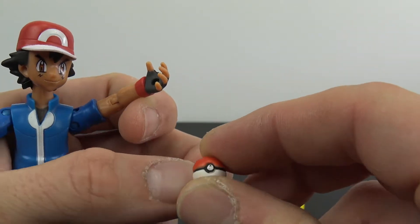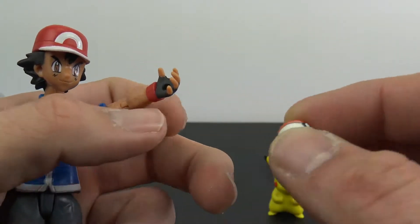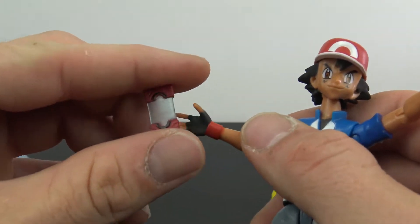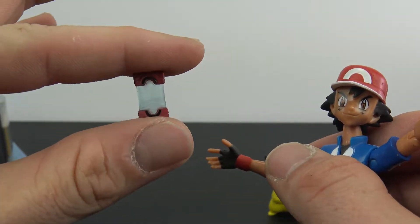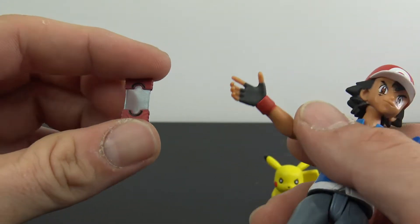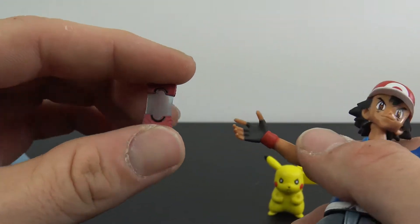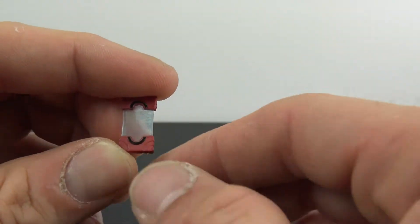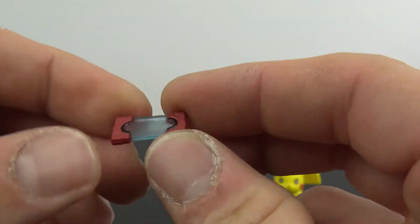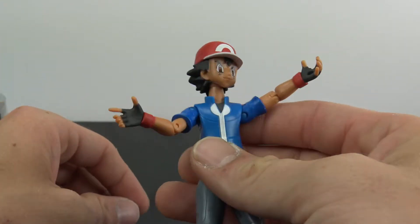It's painted red on top, white on the bottom, with a nice black line — a little bit of black paint coming off — and it pegs into his hand. Then we get what I thought was a cell phone, but my daughter said no, that's his turtle communicator or something. You get a nice clear plastic piece with some sculpted parts on the top, and he holds that relatively easily.